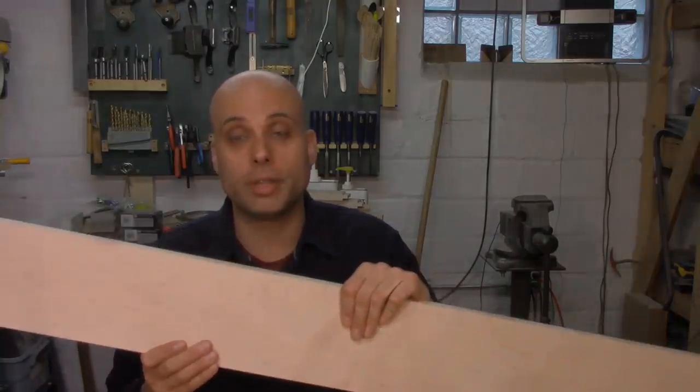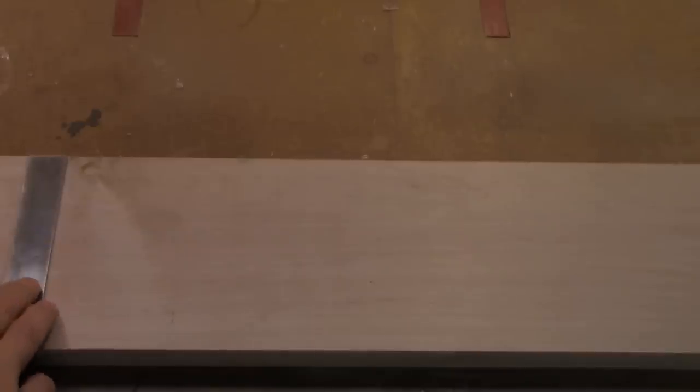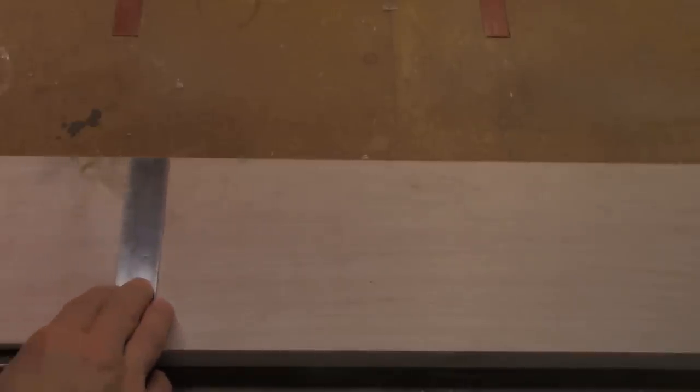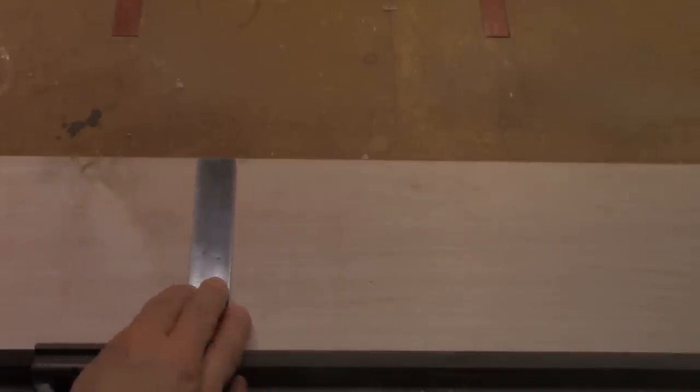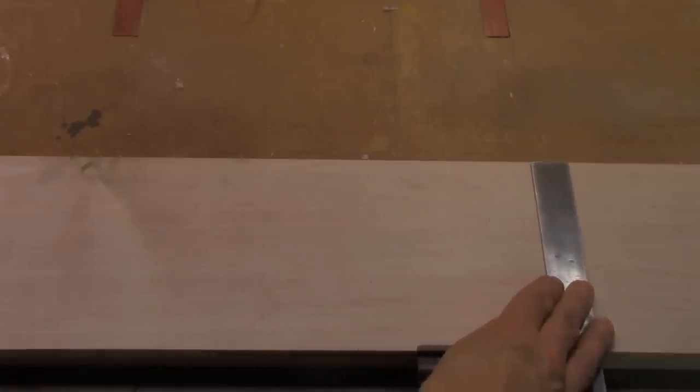After a couple of trips through the table saw, this board now has two perfectly straight edges. You can see that as I take my engineer's square and run it along one edge, the rule stays exactly next to the opposite edge. That means the two edges of this board are perfectly parallel with one another. This piece of wood is thoroughly processed and it's ready for any kind of furniture making or joinery.